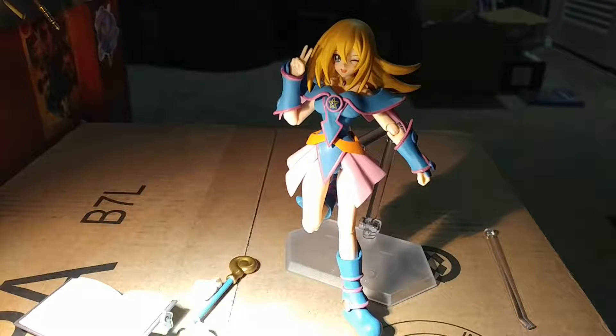It was worth the price. She's still available on AmiAmi and HobbySearch, but of course you won't get the exclusive magical orb sphere if you order from there now. But if you did order from Good Smile when you could, that sphere thing is really cool and sturdy — there are a lot of parts to it, including all the energy strands you need to attach to the orb. Thanks for watching, later!